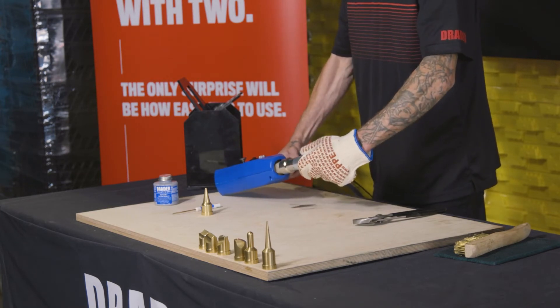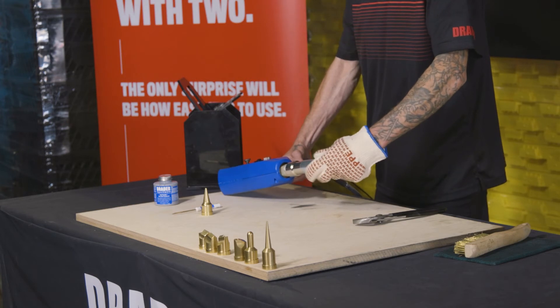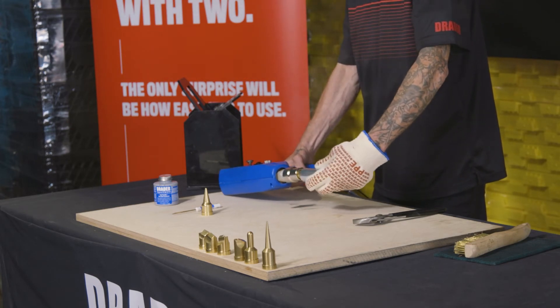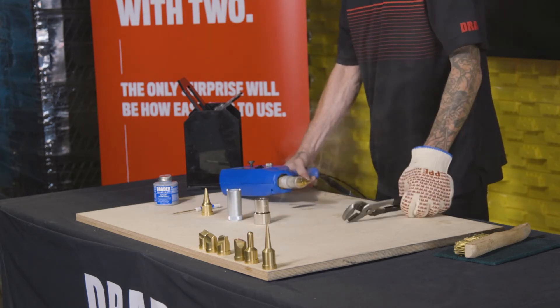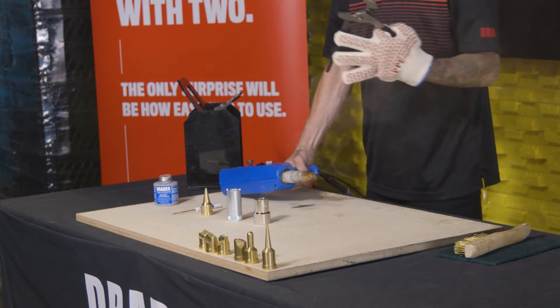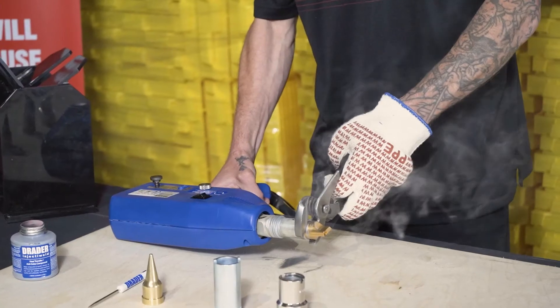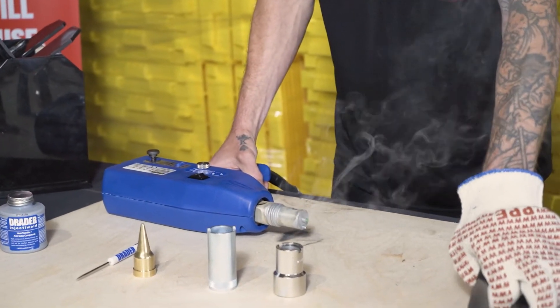The welder has cooled down sufficiently because we're able to spin off the tip nut by hand — no mechanical wrenches needed. This way we know that we're not damaging any of the components. We grab pliers now to remove the tip that we are no longer using. Now we expose the barrel washer.